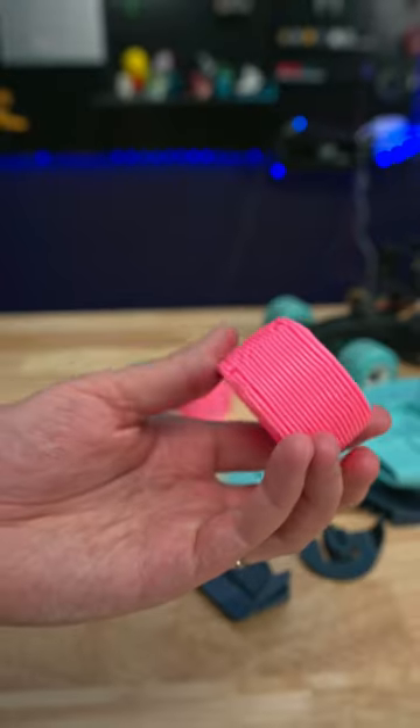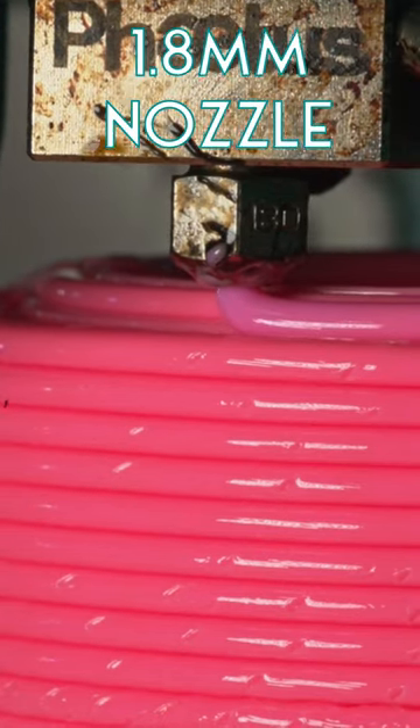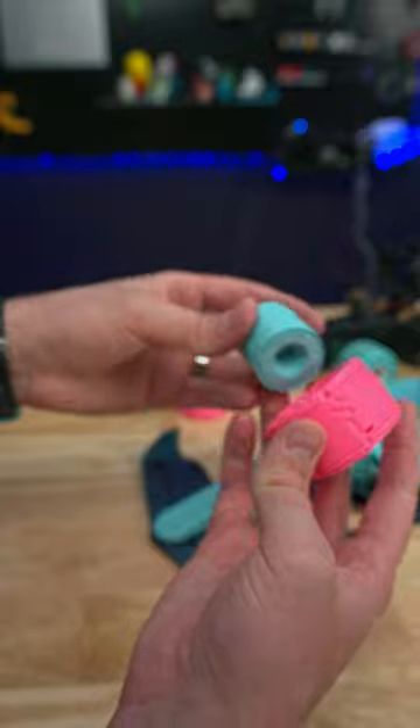The interesting part today is that I found a great use for the thick 1.8mm nozzle. I printed the smooth slicks with this nozzle to give them some easy treads. They turned out way stronger than I was hoping, but they will need to be tested first.